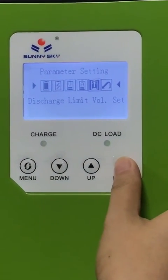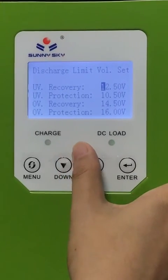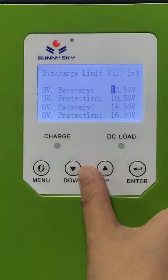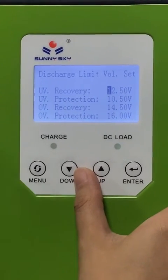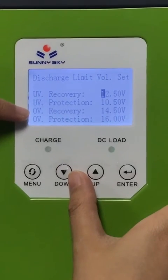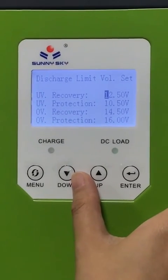The last section is the discharge limit voltage setting. The parameters include: under voltage recovery, under voltage protection, over voltage recovery, and over voltage protection.